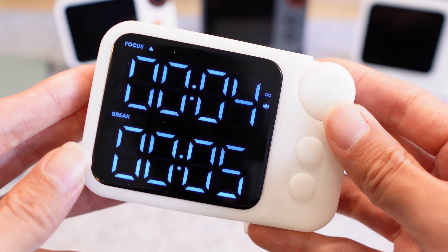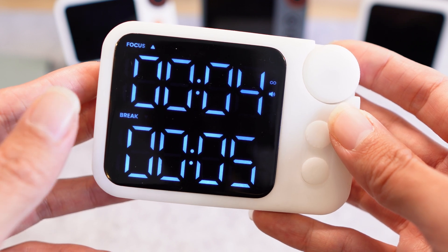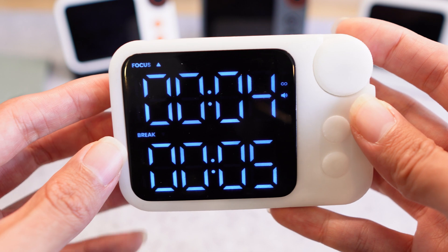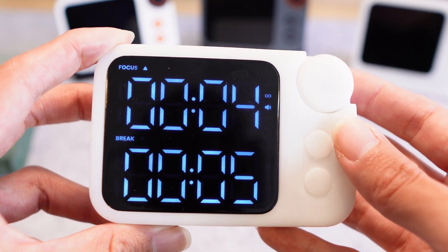We're still working on the logic here. You can see that it's actually flashing the timer that it wants to go to instead of showing it was active and just went off. That's going to be changed in the next prototype.